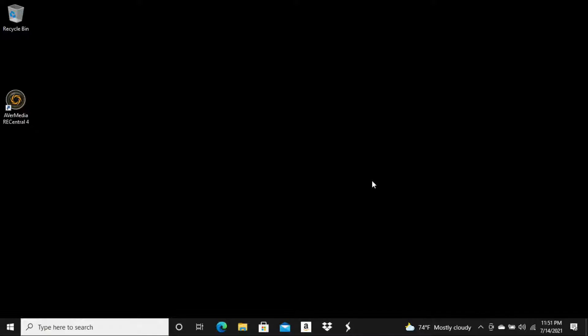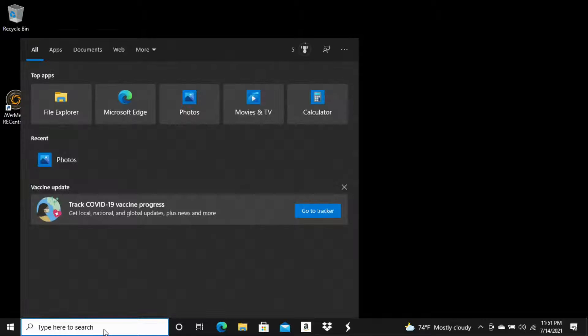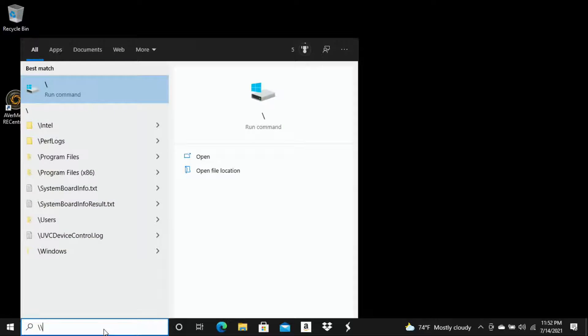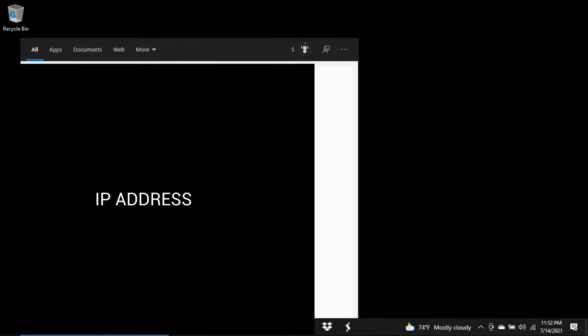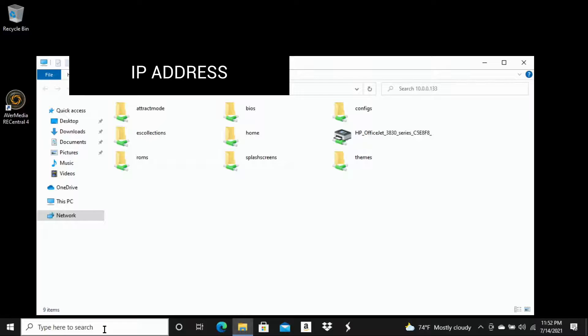On our computer — if you're running Windows on a PC like I am, this is going to be exact. We're going to go down to the bottom left corner and click into that box, then type in backslash backslash followed by our IP address. Once you've entered that in, hit the Enter button on your keyboard, and this is going to open up your file system for your RetroPie micro SD card.